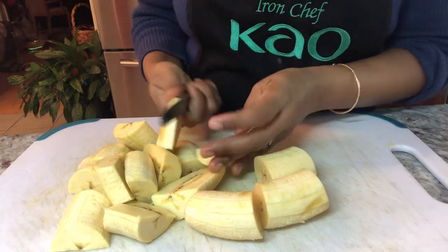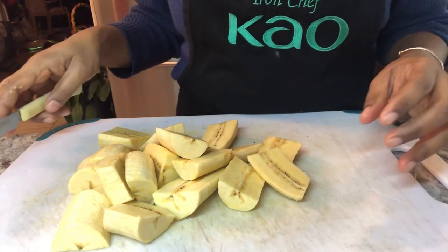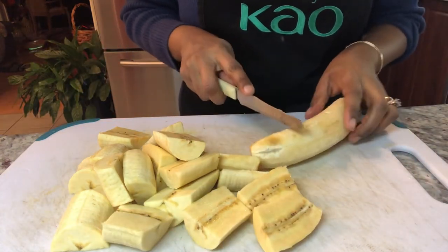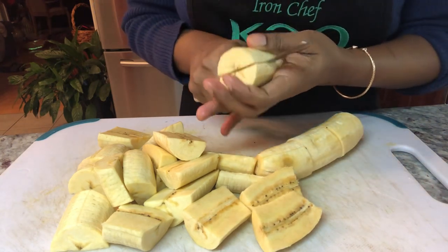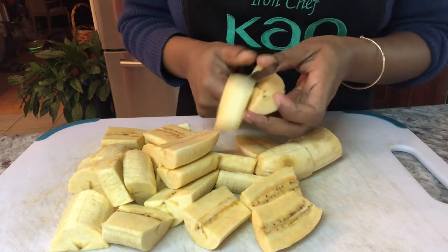Plantain is very rich in iron and so, so good for us. Plantain is good for breakfast, lunch, and also dinner depending on how you prepare it. And it is well known in many different countries.